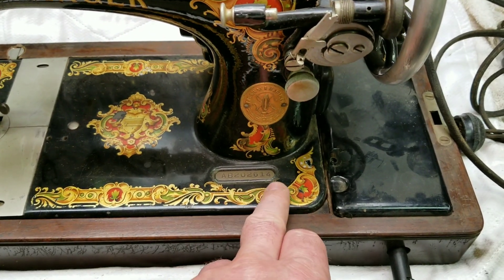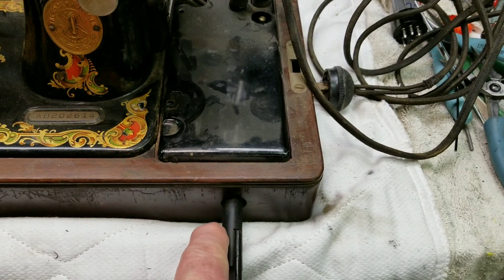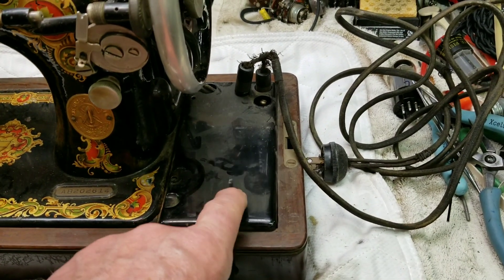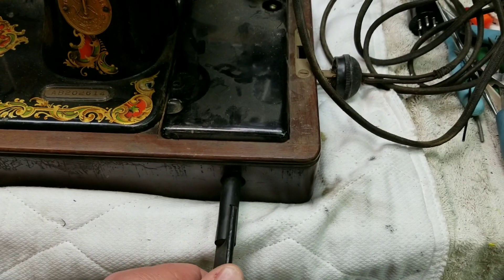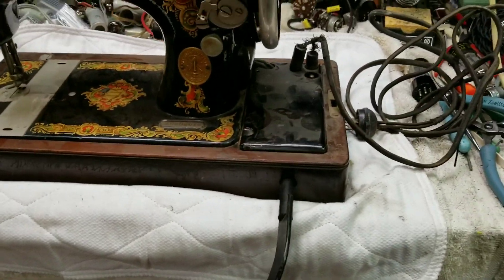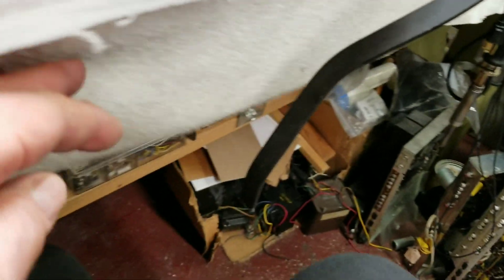I saw that the decals looked good from what I could tell, so I took a chance on it. Plus I saw that this thing had something else I never saw before — the controller built into the cabinet. I didn't even realize this was there. This is a knee control — it's amazing. It's got a special bend to it so it can clear the table, so you don't have to have it right at the edge; you push it back a little bit and your knee works the controller to control the speed.